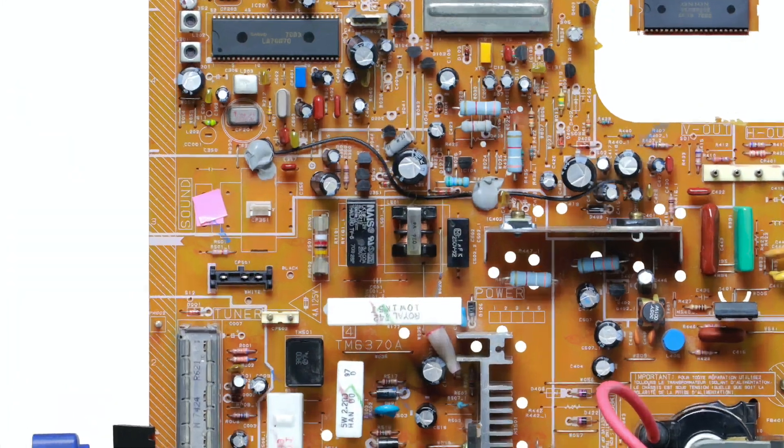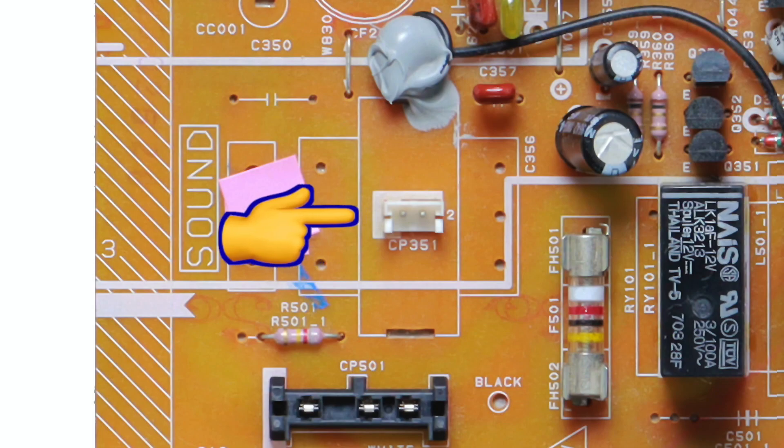Remove the speaker cable from the socket, as leaving it connected will cause a lot of noise. Just route the audio signals from the SCART socket back out externally through connectors of your choice.